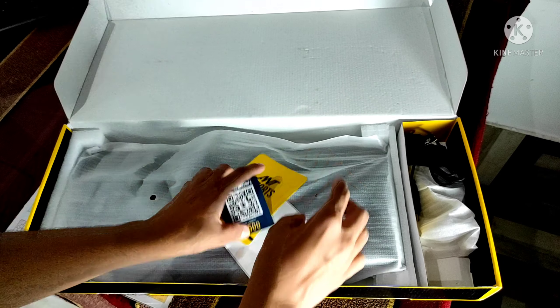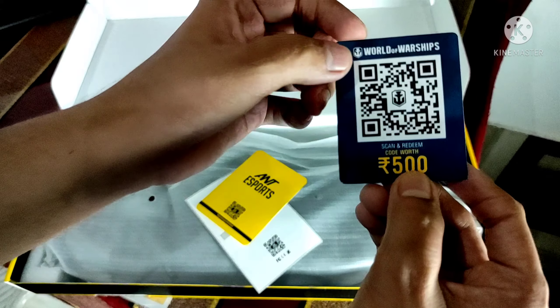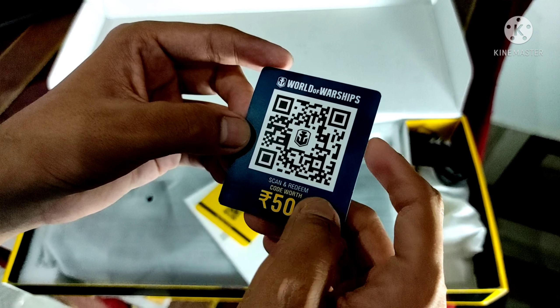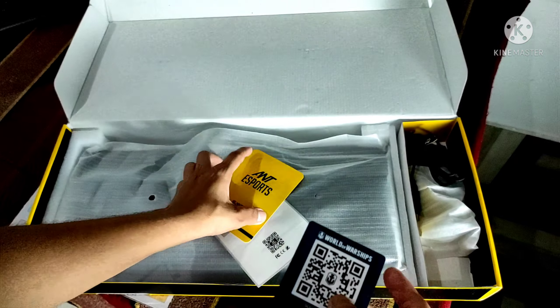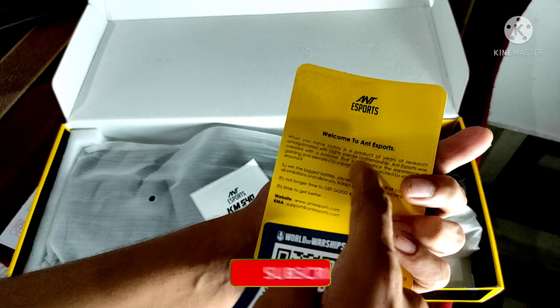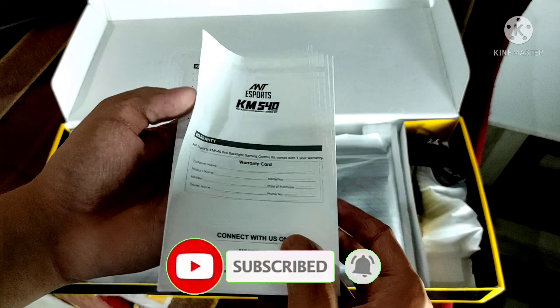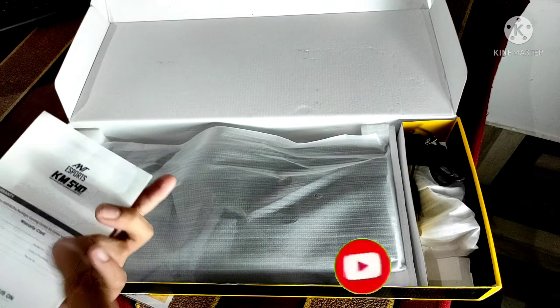Inside the box, we have a Welcome to ANT Esports card with a coupon code worth 500. We also have a warranty card for the keyboard.